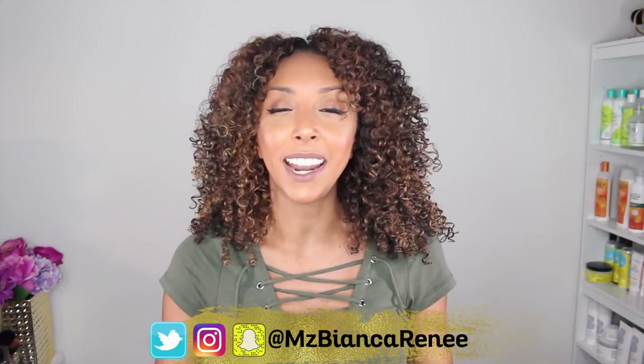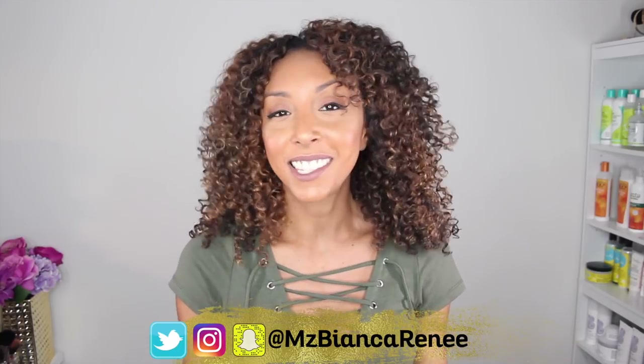And if you enjoyed this video, I hope you give me a thumbs up, leave a comment, and subscribe. I post two new videos every week — once on Friday and once on Sunday. And if you want to become curl friends, you should definitely follow me on Twitter, Instagram, and Snapchat at Ms. Bianca Renee. I'll see you guys next time. Thanks for watching Bianca Renee Today.